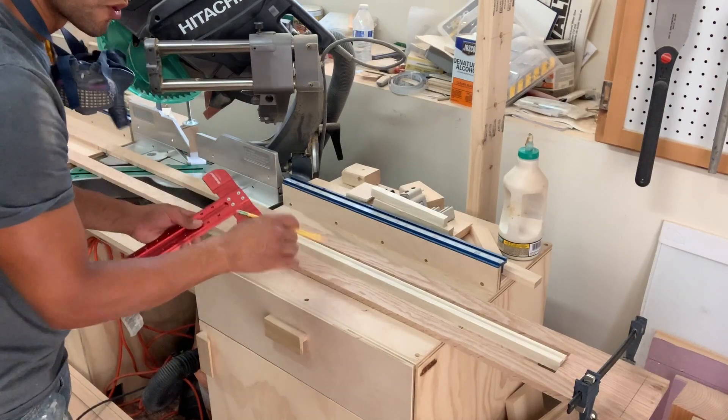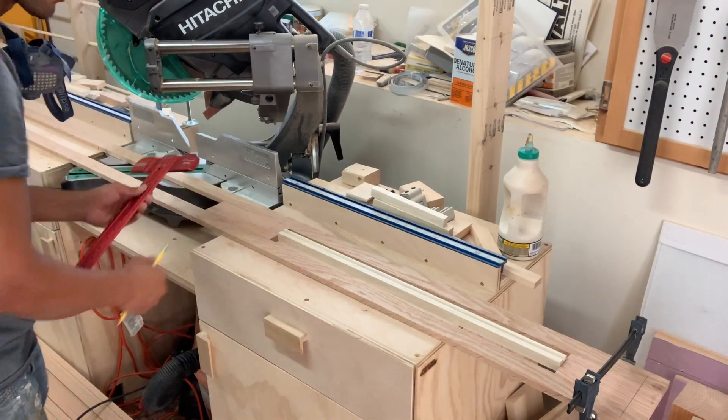You don't have to be crazy with the lines because you can always make the adjustment on the domino to make it a little loose-fitting so you can slide it into place.